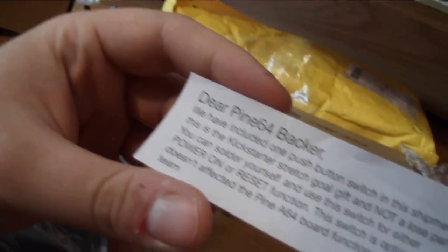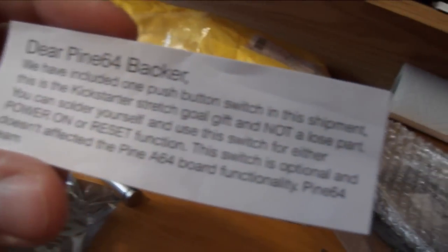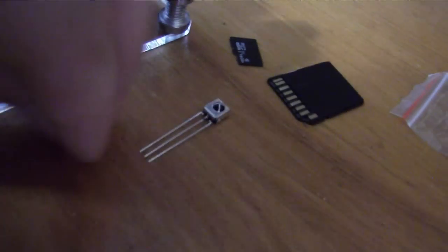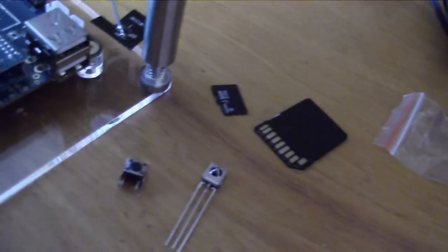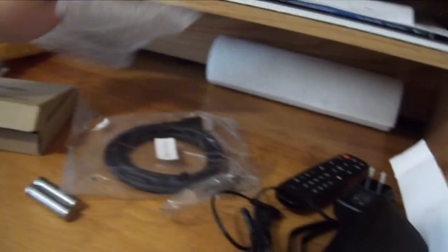Wi-Fi module installed. The documentation says they included one push-button switch in the shipment — this was a stretch goal and not a loose part. You can solder it yourself and use the switch for either power on or reset function. This switch is optional and doesn't affect the board functionality. I guess that refers to one of these things — but what's the other one for? That's the totality of the documentation.